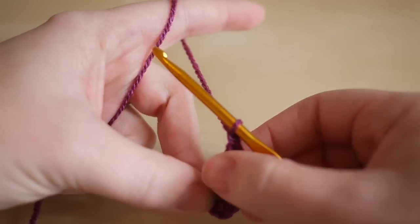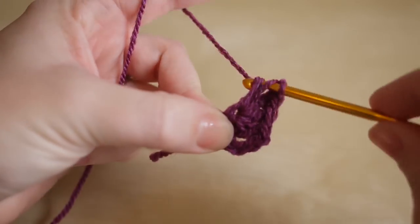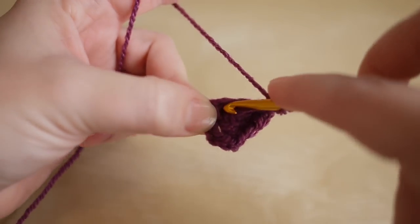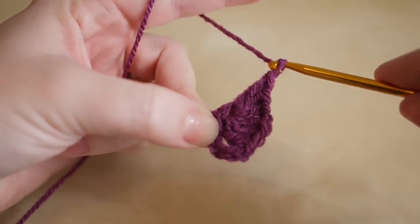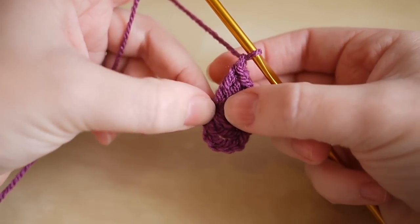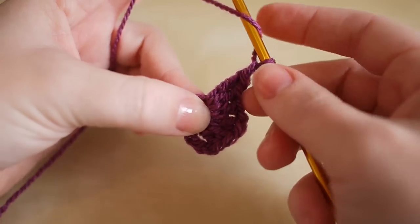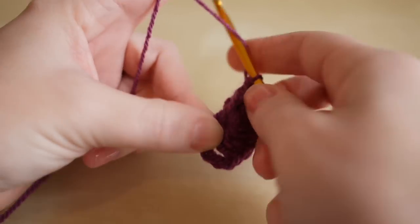That's our first cluster. We then want to chain one to bridge the gap between our next cluster and do another cluster of three trebles: one, two, and three. Chain one, and then do another cluster. At this point you might just want to grab the center circle and pull the clusters around to make space, because we're only going to do it around half of this circle. I've done my chain one and I'm going to do another cluster of three trebles in that very same space.